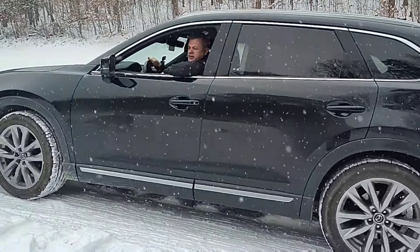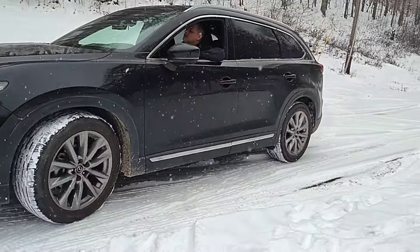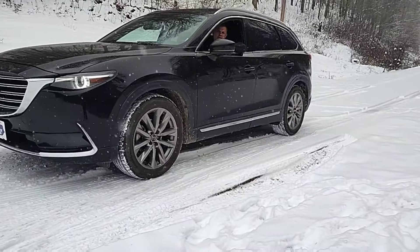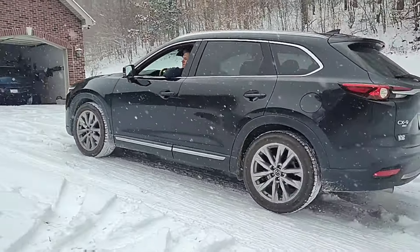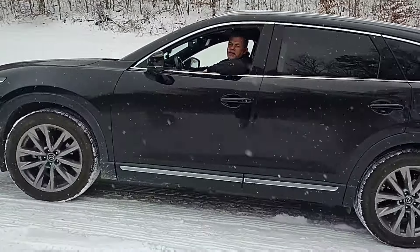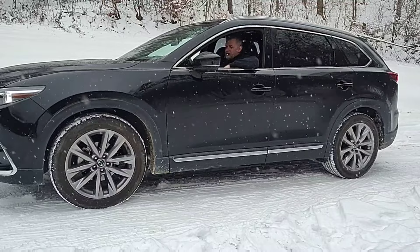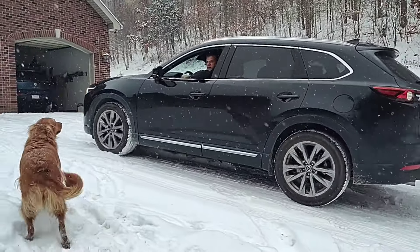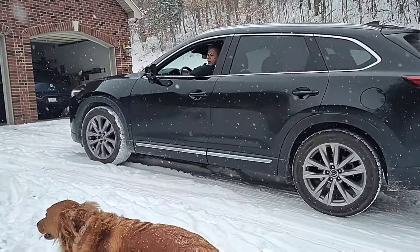That was interesting — it just swung out a little bit. The Ocean did not do that; the Ocean stayed straight as an arrow. I'm going to try it again. A little faster than I should. Okay, it took off but there was no swinging out that time. One more time — take off a little faster than I should. The wheels are spinning — yeah, it felt like they worked. I'm going to turn around and do a reverse test.